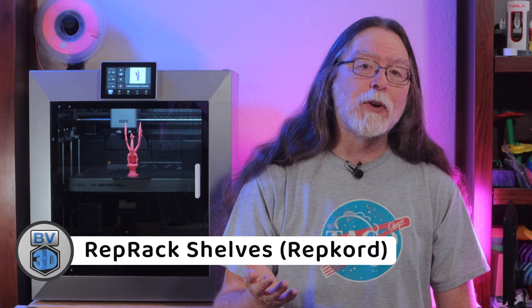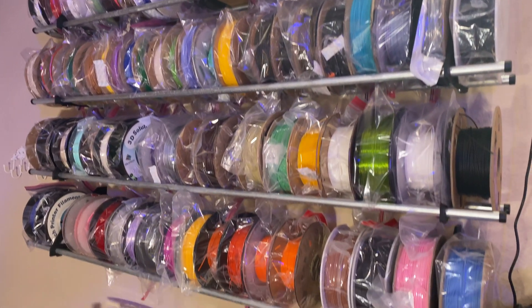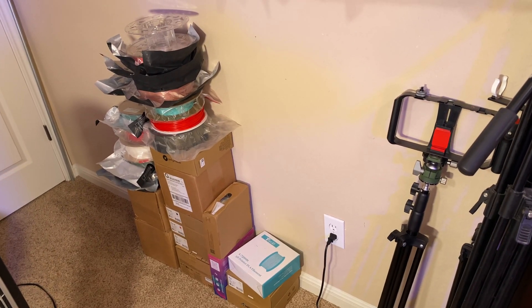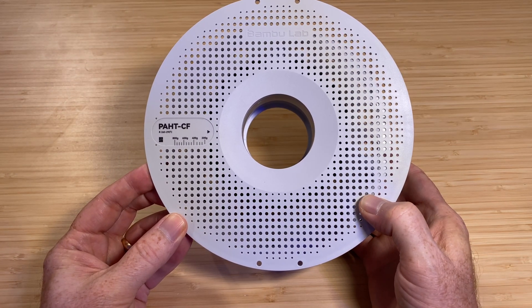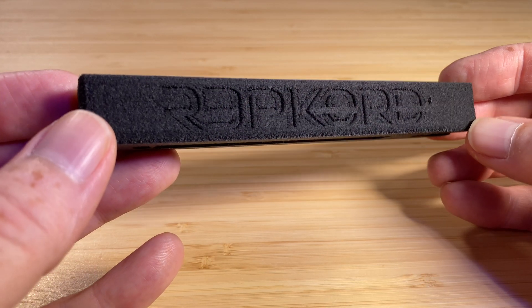Next, I wanted to push the printer a little harder and print something functional in a high-temperature filament that needed to be in an enclosure. Since my current four RepRack filament shelves are full, and I've got filament stacked up on the floor underneath it, I decided I needed to add another level to it. So I printed a pair of wall cleats and hangers using some Bamboo Lab PA-HTCF, a high-temperature nylon filament with carbon fiber. I had to dry this filament really well to get a good finish — I put about 18 hours of drying into it. Straight out of the bag, it was pretty dang awful.